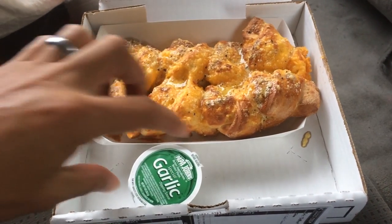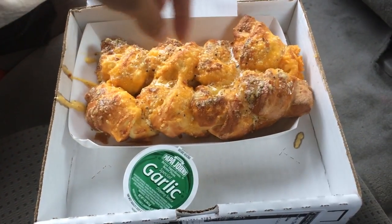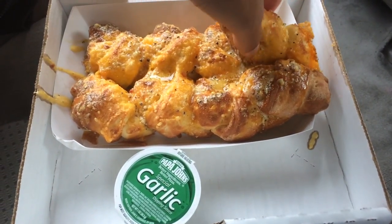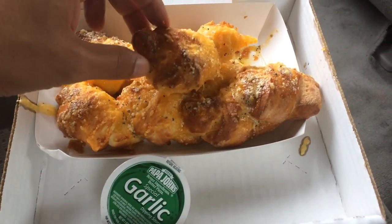Seems like you get a pretty good amount. I wanted to get the garlic sauce instead of the marinara sauce — wow, look at that. You can see it still has some of that sauce, but it looks like I got the wrong show because it already looks filled with garlic.